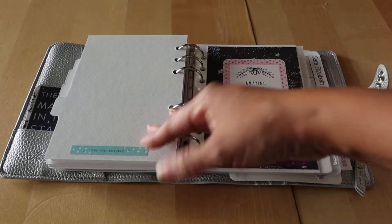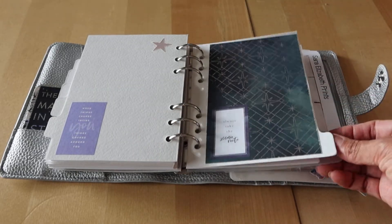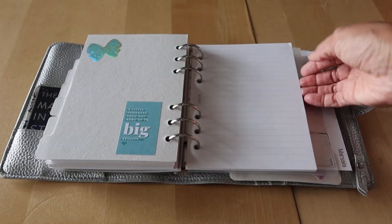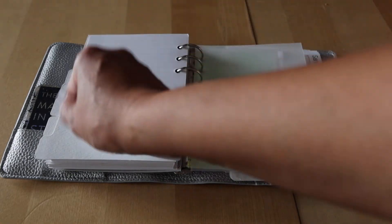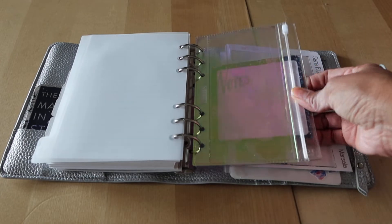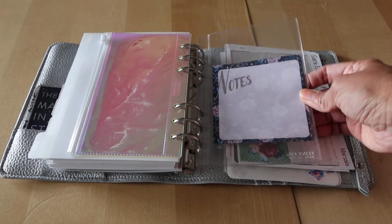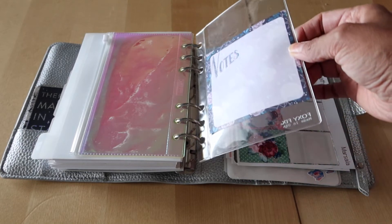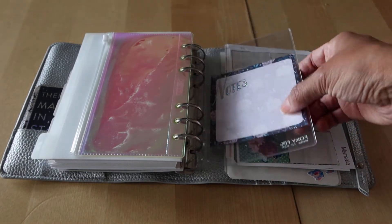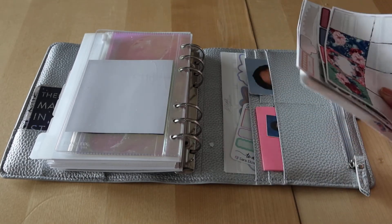There's another divider and I don't have anything in the last three sections. I do have some lined paper back here, and then a page lifter and a pocket which I don't think I have anything in.